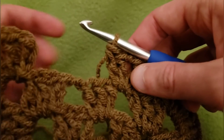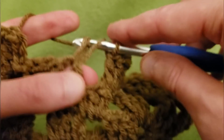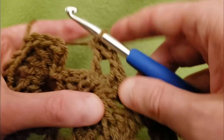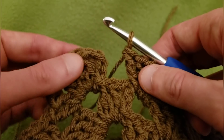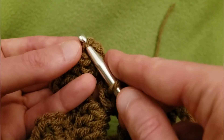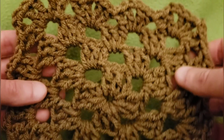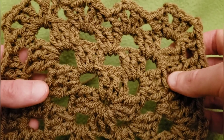When you're almost at the end, do one more double V stitch into that chain one space — two doubles, chain two, two doubles. Then without any chaining, slip stitch into the top third chain of that first double crochet that we made. Cut your yarn and sew in your ends. This one's kind of schmancy — I like it. And that is the double V border.